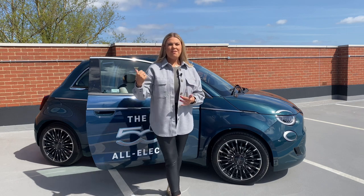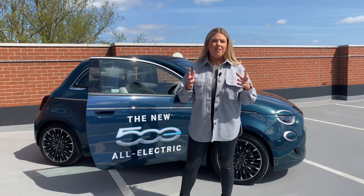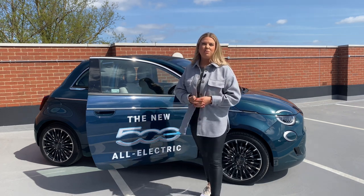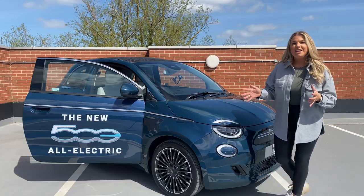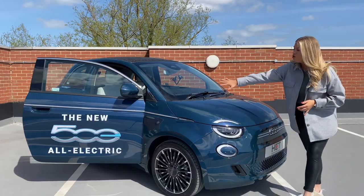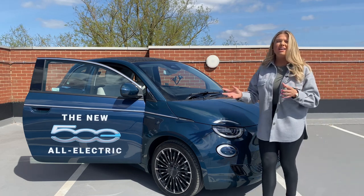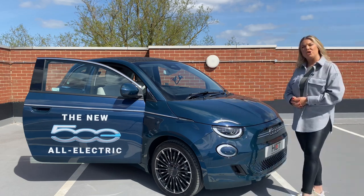Traditionally I think the Fiat 500 has always been known as a cute looking car, however with this new modern and futuristic styling I think it helps it keep up with its competitors on the current electric market. As you can see the Fiat 500e takes on a much more bubble-like shape — everything's much more rounded and it's got rid of all of those harsh lines. I actually think the design is pretty good.